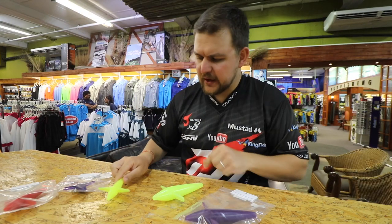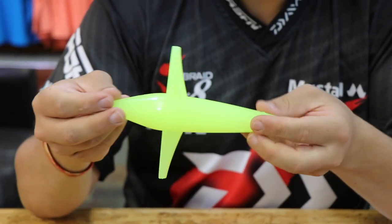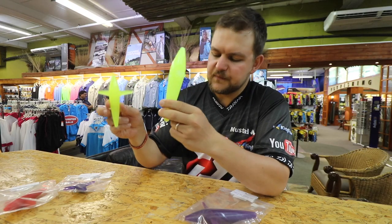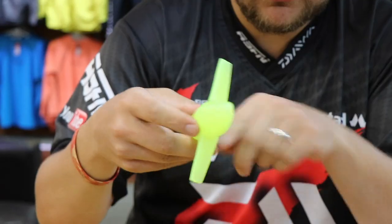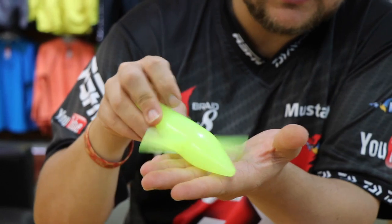That's the small one. If you go across to the slightly bigger version — that's him there — you can see the size comparison is quite a big difference. They're exactly the same in terms of design: also a through-tunnel, wings slightly cupped, and the same action going along the surface.